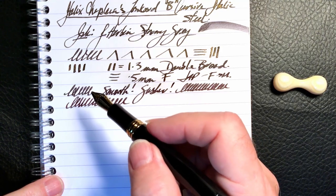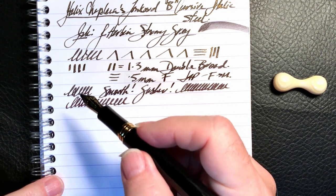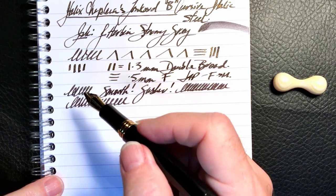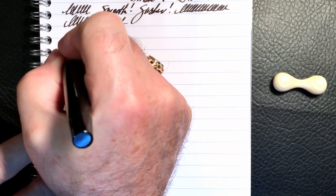That nib is just glorious. This is what I meant when I said you can forget about the pen itself — this nib alone is worth the price of admission. For a quote today I thought I would use a little bit of Robbie Burns.